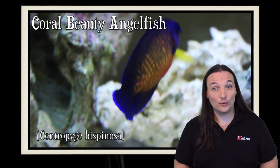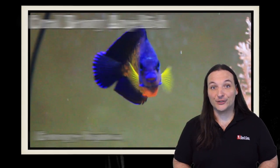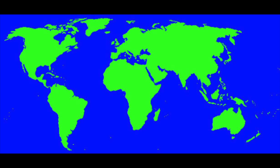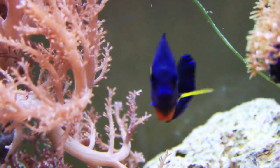Hey, this is Barry for Aquarium Outfitters and Fish Store, and welcome to Species Spotlight. Today we're going to be talking about a fish called the Coral Beauty Angel. The Coral Beauty Angelfish can be found from East Africa to Indonesia to the Great Barrier Reef all the way to Tahiti. This is a great type of dwarf angelfish, also known as the two-spine or dusky angelfish.